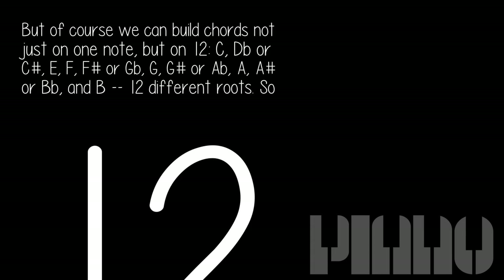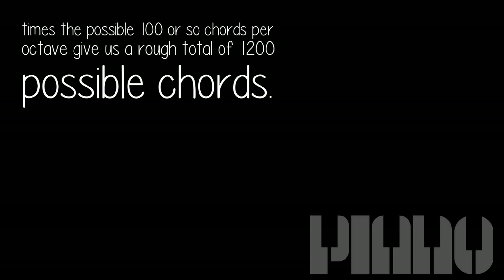But of course we can build chords not just on one note, but on 12: C, D, D sharp/C sharp, E, F, F sharp/G flat, G, G sharp/A flat, A, A sharp/B flat, and B — 12 different roots. So 12 times the possible 100 or so chords per octave gives us a rough total of 1,200 possible chords.